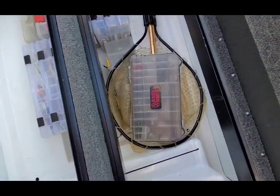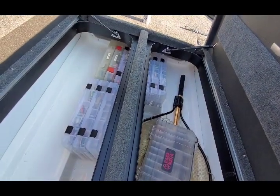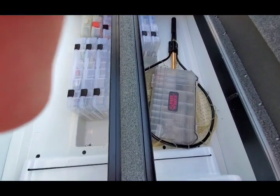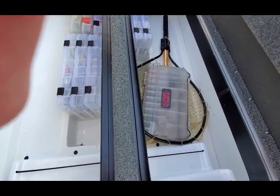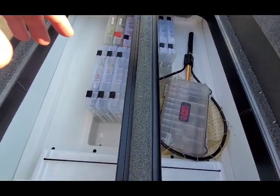Sorry about that. I was turning the phone and accidentally hit the button. But that is the one thing I'm not particularly fond of on this bass boat — there's not a great place to put the net. So just keep that in mind a little bit.